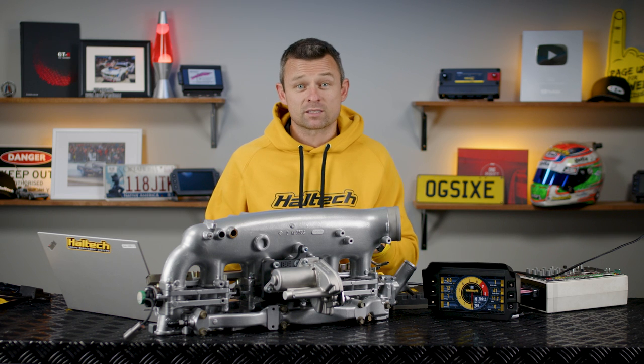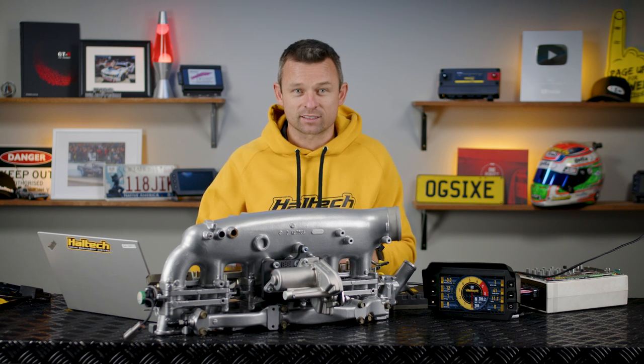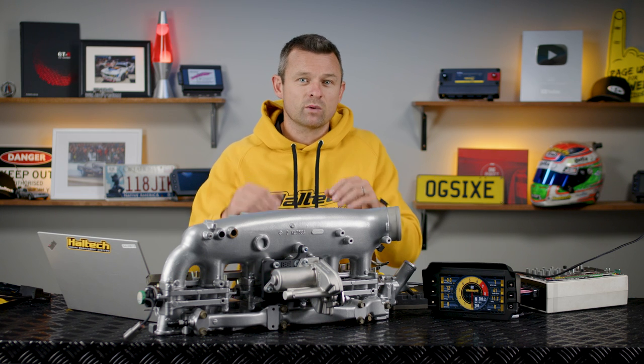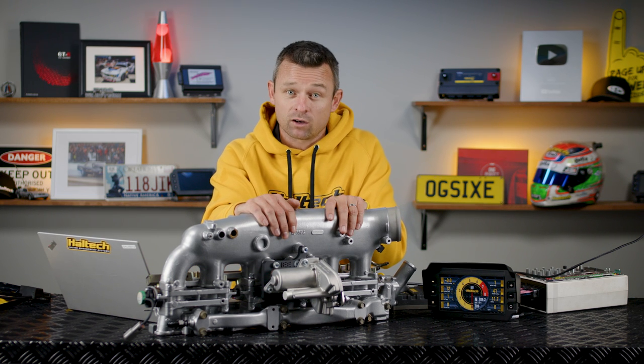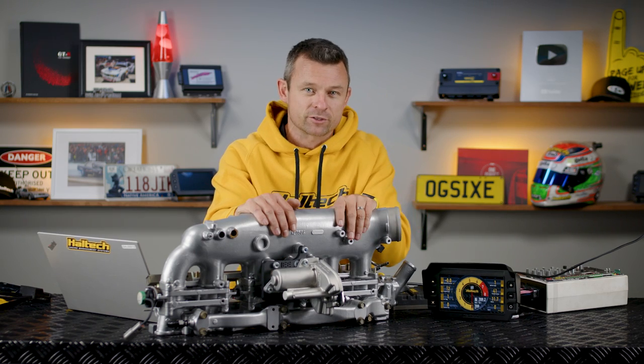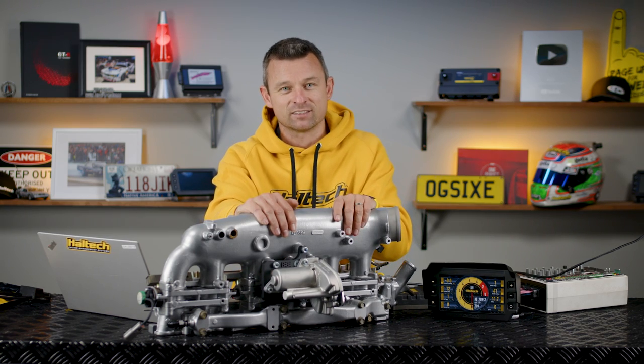That's all we've got time for in today's product overview of the Haltech DCMD. For more information on this product and all of our products, visit our website at www.haltech.com, follow along on all of our usual social media channels, and of course don't forget to ring the bell here on YouTube. I'm Matt from Haltech and I'll see you next time.